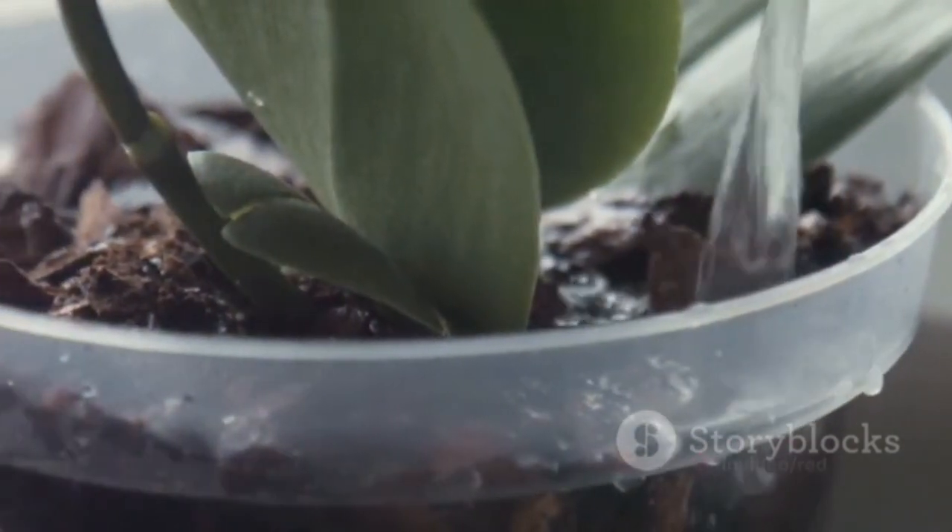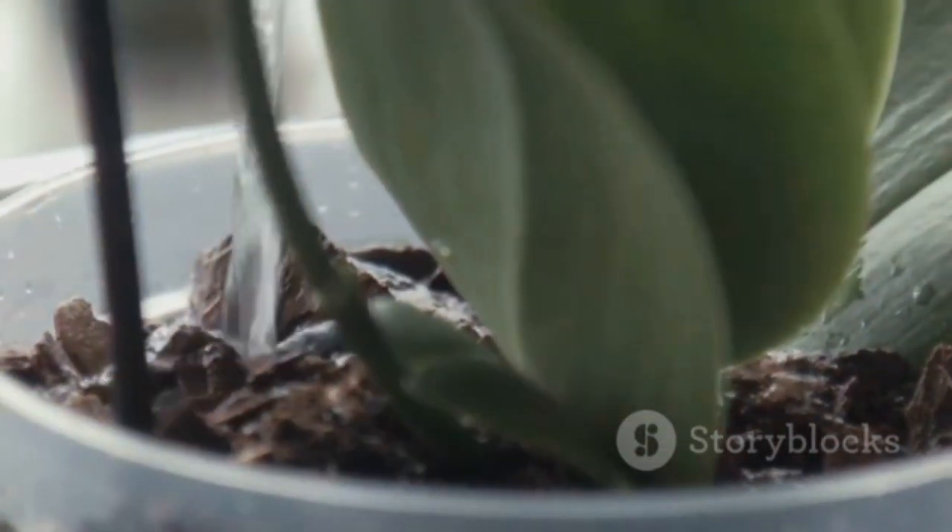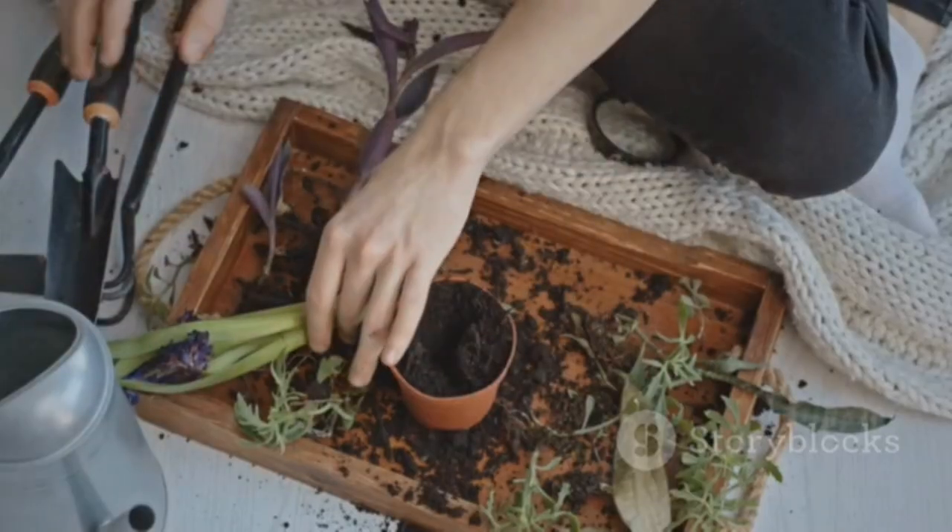Step 4: Mix it all together. Combine the chopped banana peels and ground eggshells in a large bowl. Add a tablespoon of Epsom salts and stir until everything is evenly mixed.